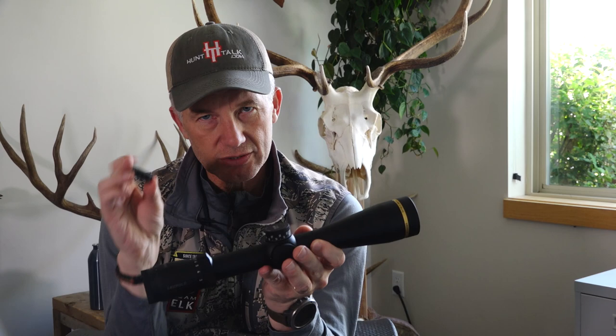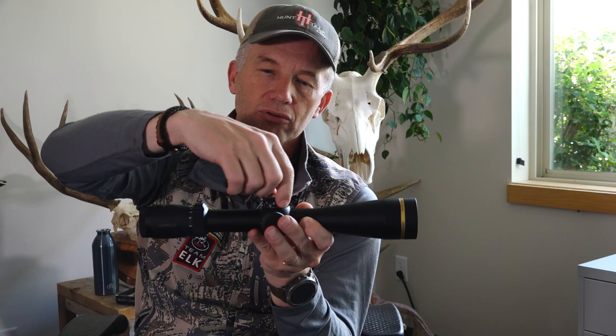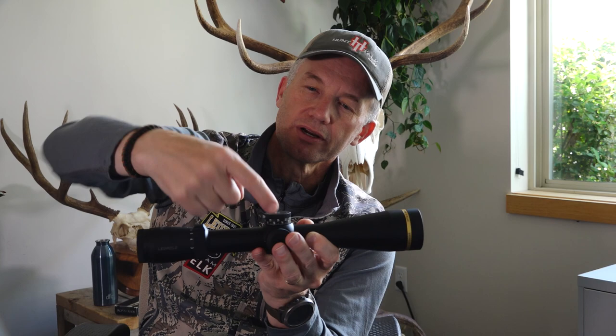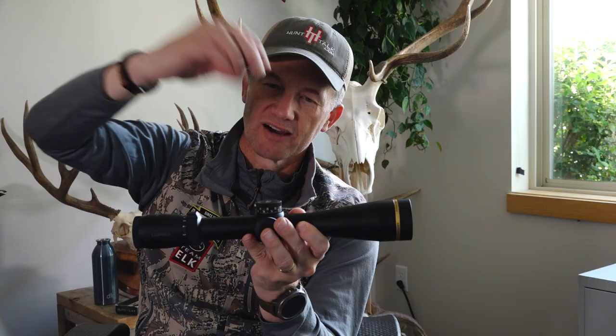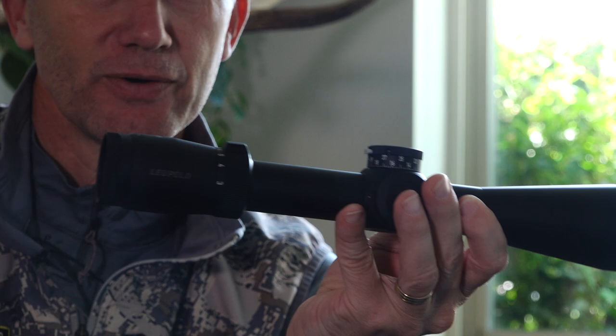When I go out to the range and get my zero, I told them to make this dial a zero for 100 yards. Once I get this scope on the rifle and zeroed in at 100 yards, I pull this dial off — there are just a couple of little set screws, three of them. You loosen those, take this one off, put that one on, snug it back down, and you're ready to go.